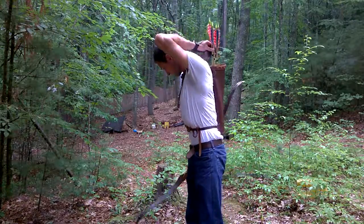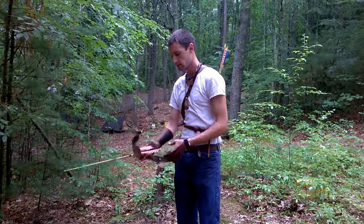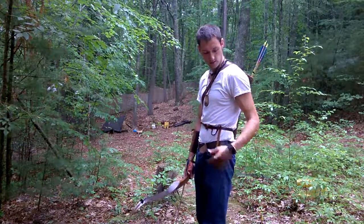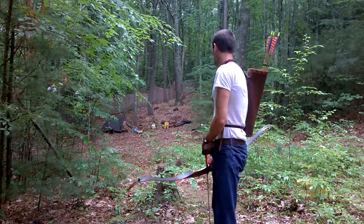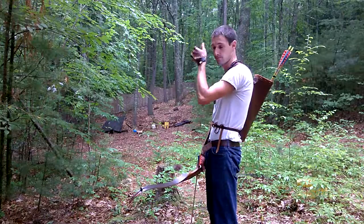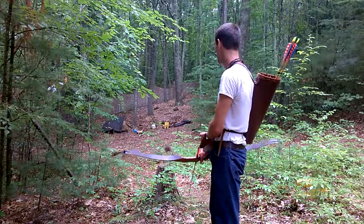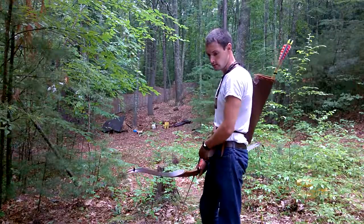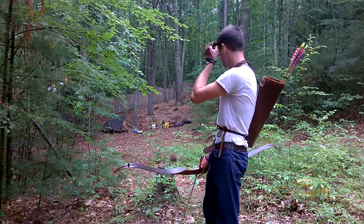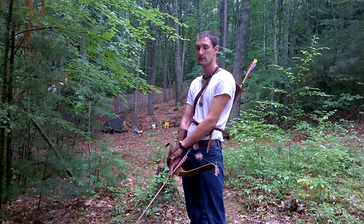I don't like this arrow — the weight is a little bit different than the other arrows so it shoots differently. I brought five arrows; I'll shoot the one I don't like last. This is like the first time I've shot all year — the last time was last fall, so I'm going to be a little rusty. I'll aim for the white target in the center to start. I've never really had real lessons on bow shooting, I'm kind of self-taught. My girlfriend, believe it or not, is an excellent shot and really good with the bow, so she gave me a few pointers as well.